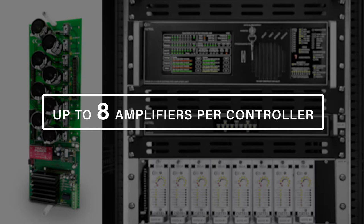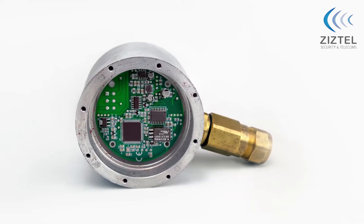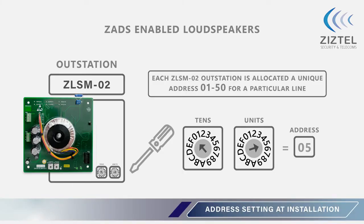Each line can support up to 50 ZLSM devices, giving a total load of 400 loudspeaker outstations per ZADS C02 controller. The ZADS ZLSM02 outstation is connected between the 100-volt line network and the respective loudspeaker. Each ZADS ZLSM02 is given a unique address 01–50, which is assigned during installation.